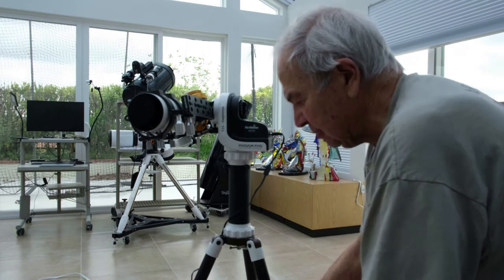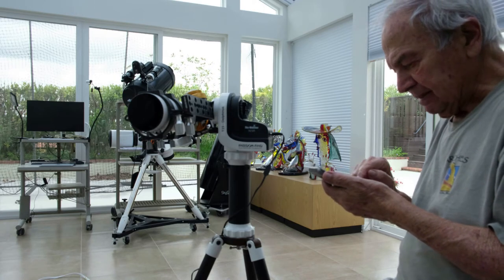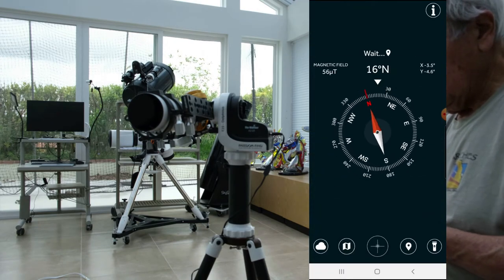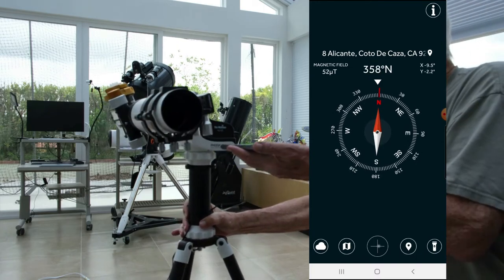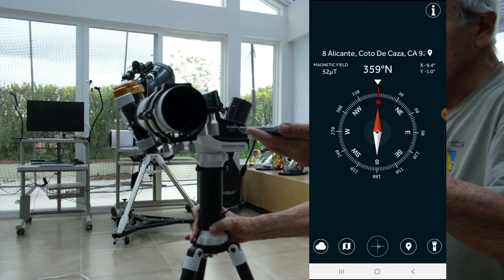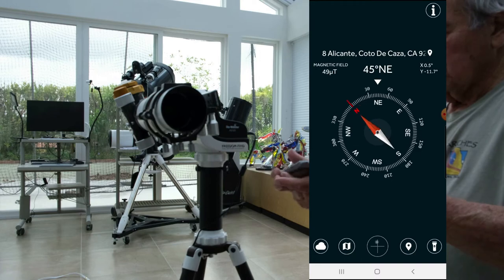Pointing to the North. To find the North, I will use the compass. You have to be very careful not to be close to the mount because of the magnetic effect on the compass. It shows the North is in this location — here is my house, that's North, this is South. So that's acceptable.